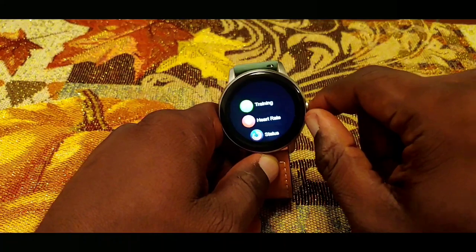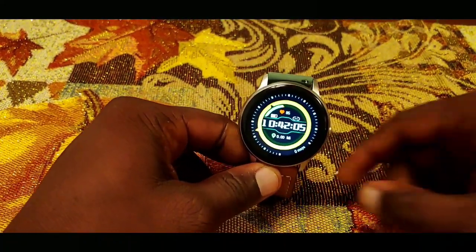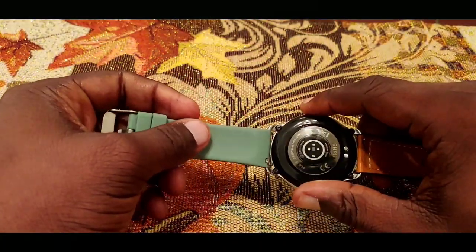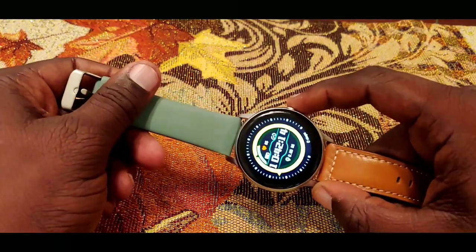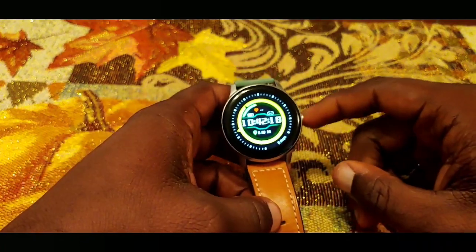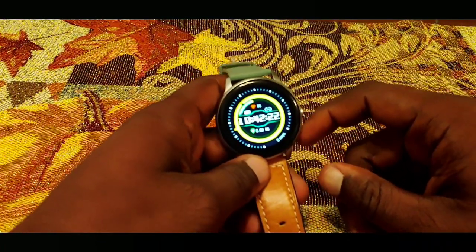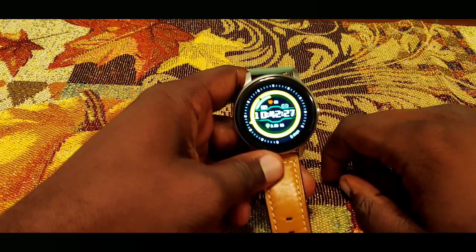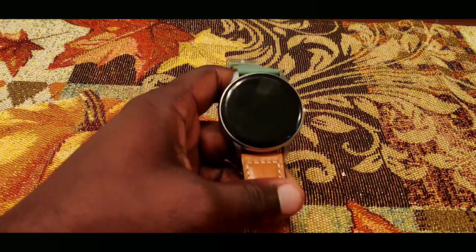I'm really feeling this watch so far. I love the build of it — it feels super clean and premium, way more than the $40 they're charging for it. They also have a lot of very useful software tweaks. I'll be wearing this watch as my everyday watch for around two weeks and will come back with a full review. If you have any questions, leave them in the comments and I'll address them then. Thanks for watching!